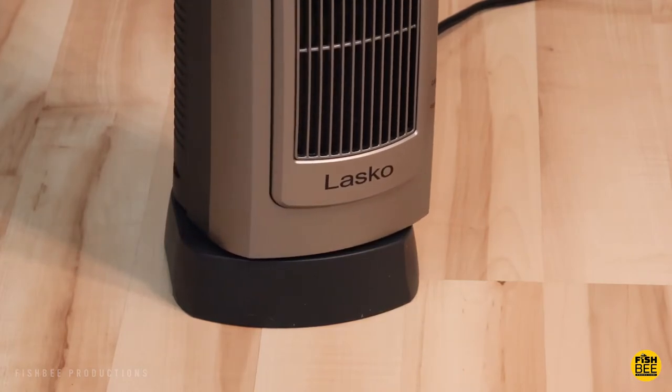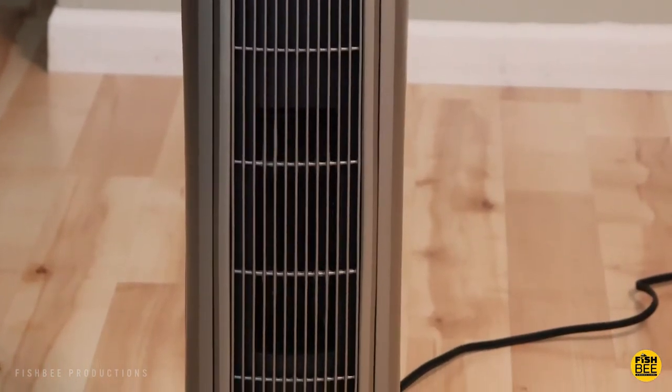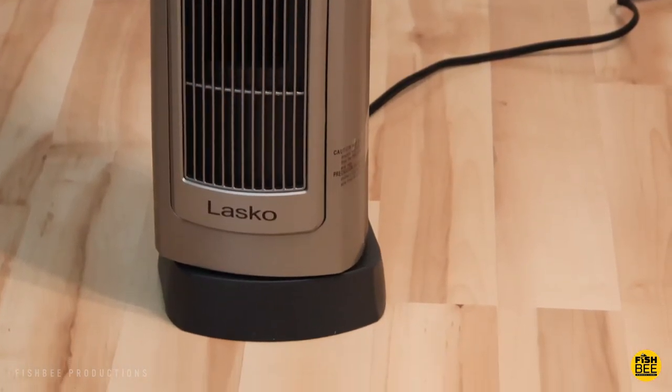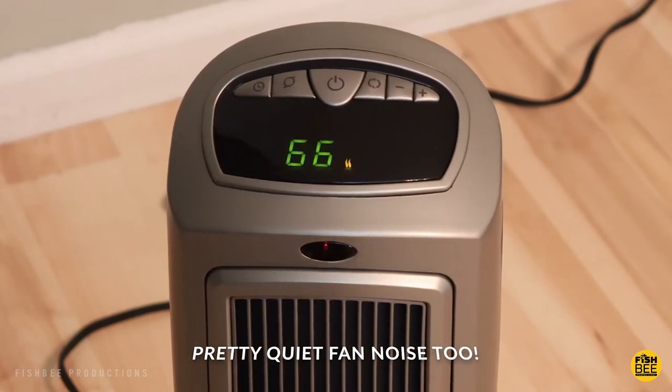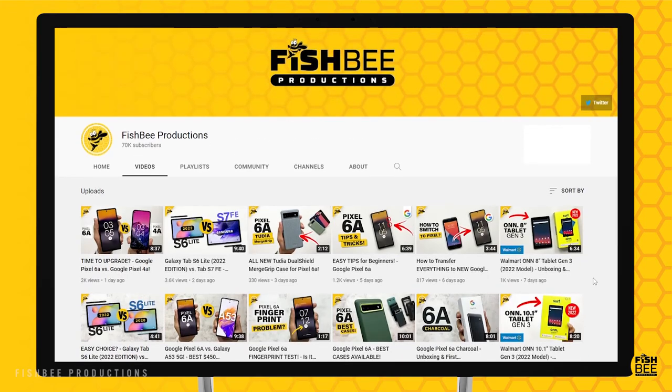Overall build quality is pretty nice, even though it's mostly plastic, but it's super easy to use and it appears to heat up quicker than I thought it would. So I'll definitely be keeping this one. Thanks for watching and I'll see you on the next one.